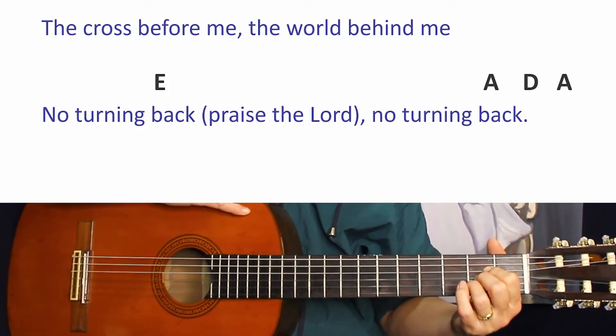The first beat of every bar is usually a bit louder and it starts at the bass string, but the rest of the bar is more or less on the bottom strings. Thanks so much for watching — hope I see you in the next video!